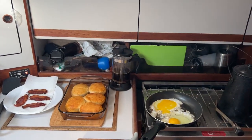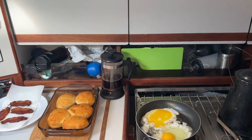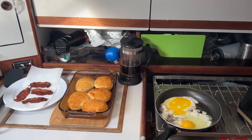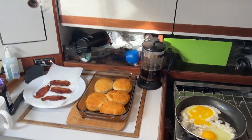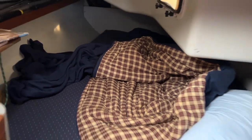Once we got that squared away at 2 o'clock this morning, I slept quite a bit better. The waves last night from the northeast wind died down, and it wasn't a horrible night's sleep. That's where I slept last night back there — it was pretty comfy.